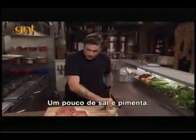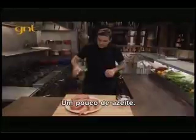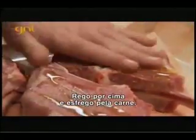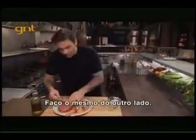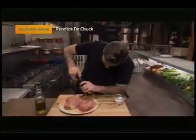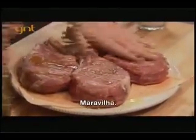Little bit of salt and pepper, little bit of olive oil — drizzle it right on top. Just rub that in there. Same thing on the other side: salt, pepper, olive oil. Beautiful.